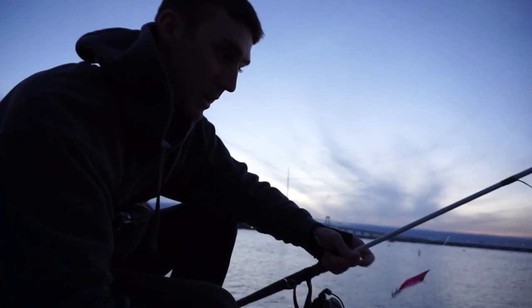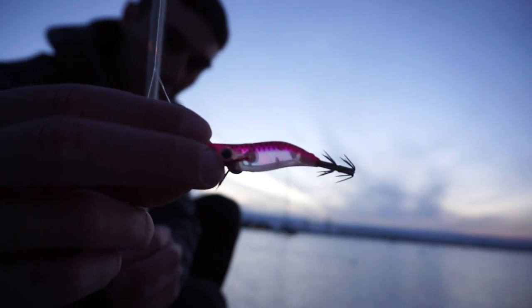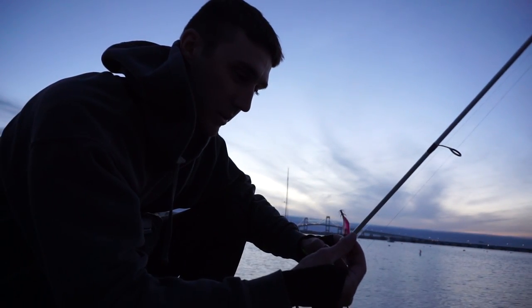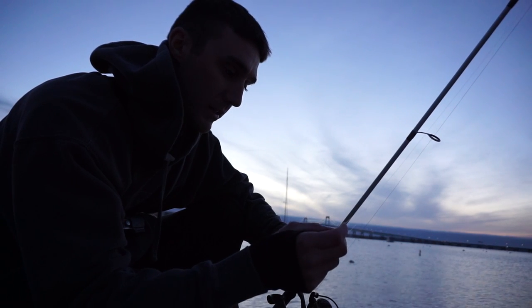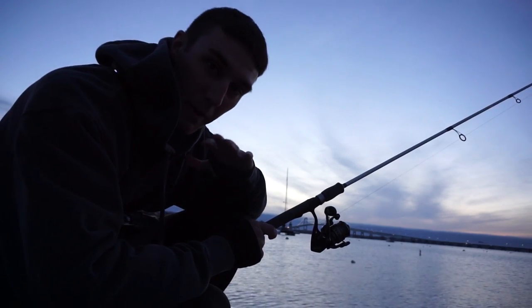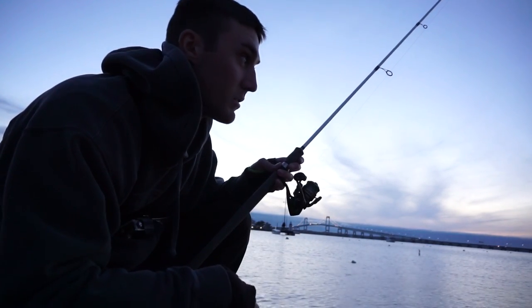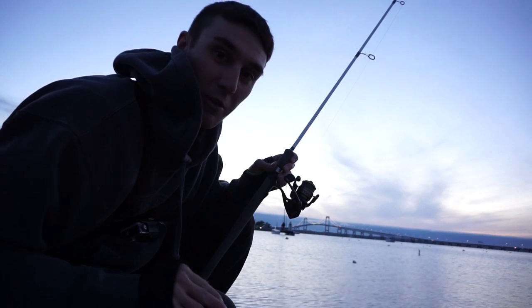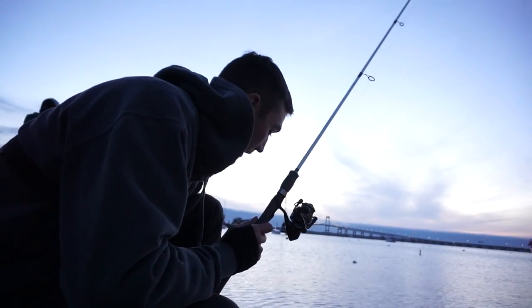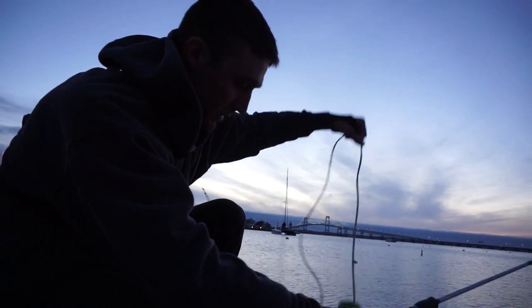We're setting up right now. I've got a little dropper loop rig with a Yo-Zuri floating squid jig. I've used something very similar before and caught some squid, but never really gone hardcore squid fishing. It's a pretty big event tonight — there must be like 30 to 50 guys behind me all looking for squid. There's actually some stripers busting on top too. This is the light dangling in the water — hopefully it'll attract some squid once it gets a little later.